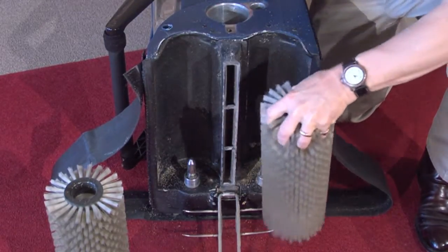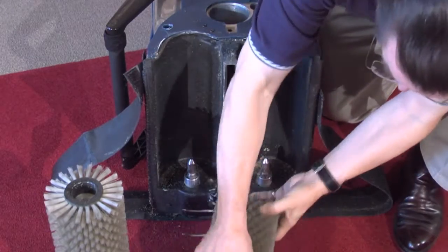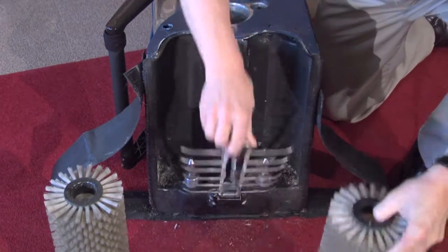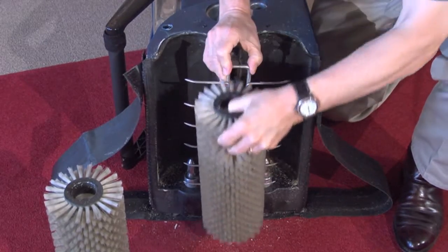When you replace the brushes, you will note that we flip them end to end. This keeps the bristles from taking a set and improves pile lifting and evac performance.